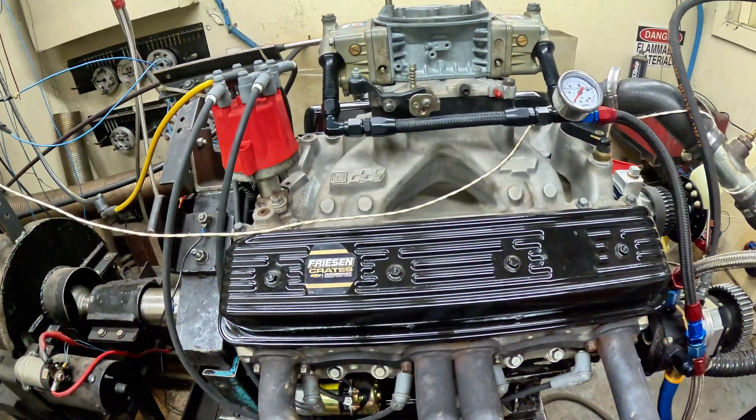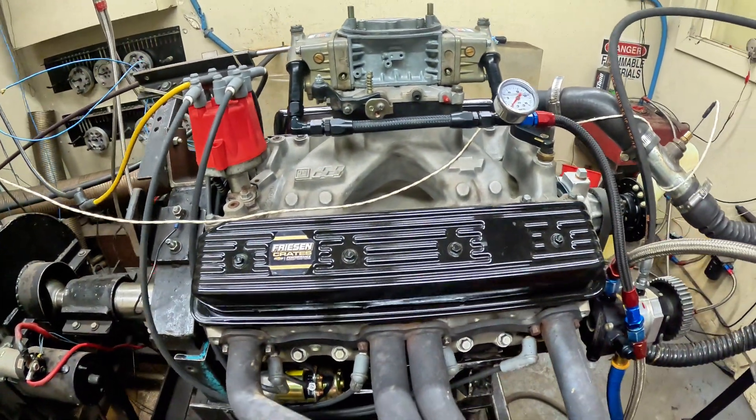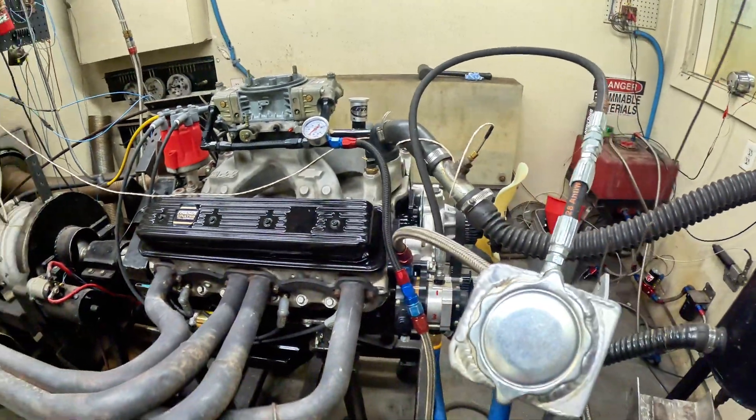We're going to get some heat in the motor and we're going to go 3,000 to 7,000 RPM.